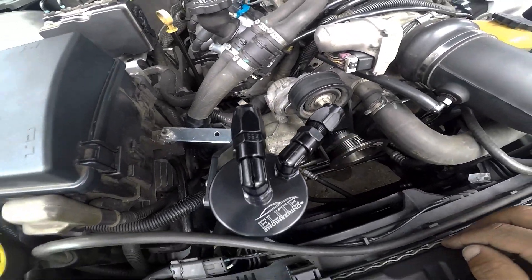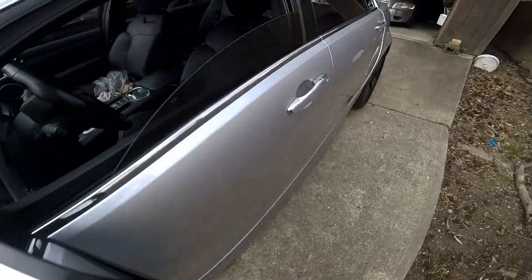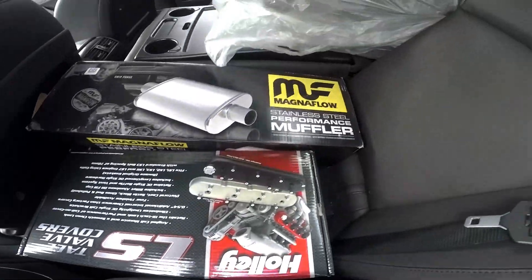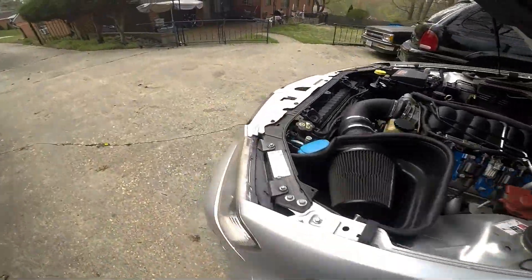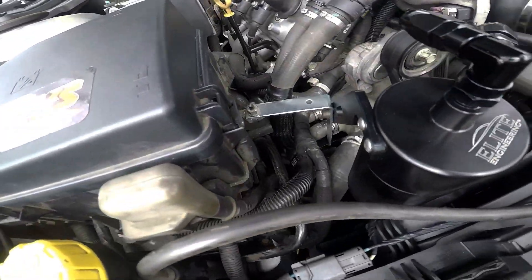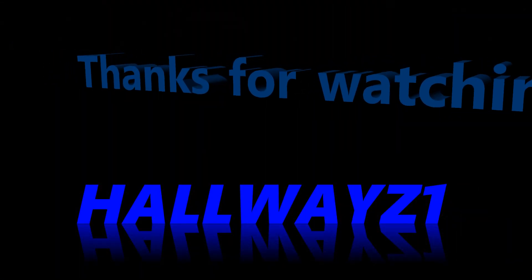Now I just got to hook up the lines, but I'm not doing that yet. Like I said before, I'm getting my valve covers switched — getting them changed to these tall LS valve covers, along with a Magnaflow mid pipe. That's what I'll be working on. The catch can is installed. Thank you very much.